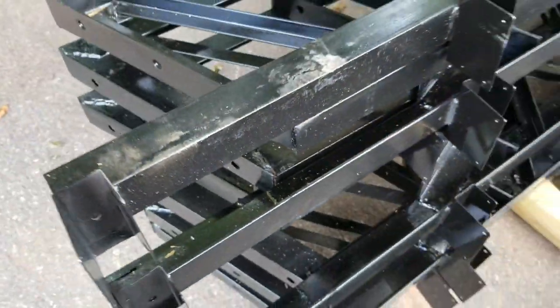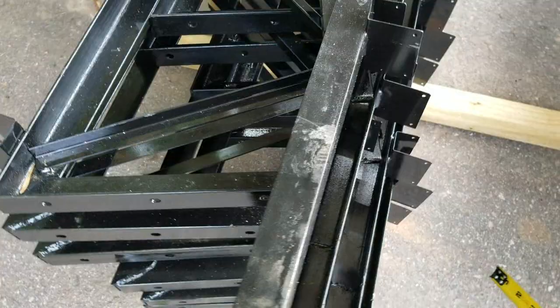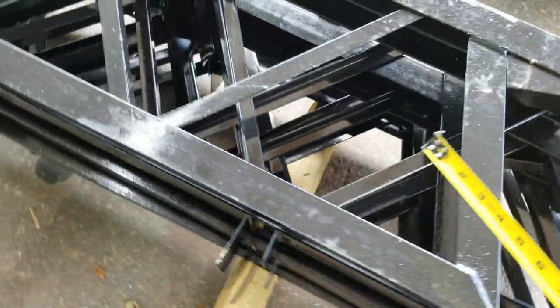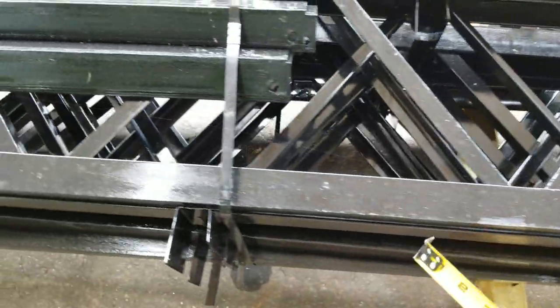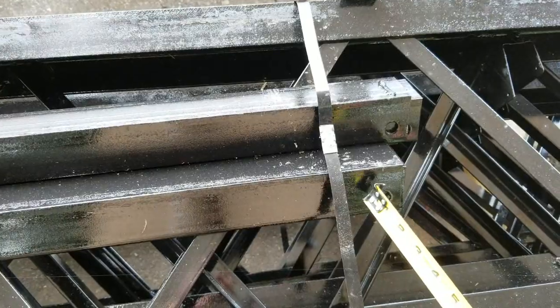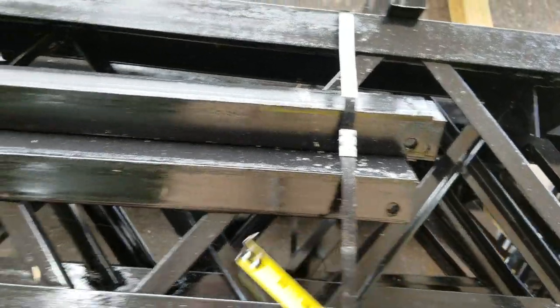Whether it's small trusses, lean trusses — 12-foot or up to whatever size — we use the big angled heavy-duty steel. Everything comes painted black. You can see the stabilizer bars here; we've got them punched on the trusses so that you can actually connect them to the trusses. It's a really neat setup.